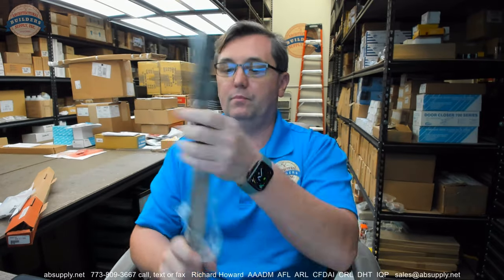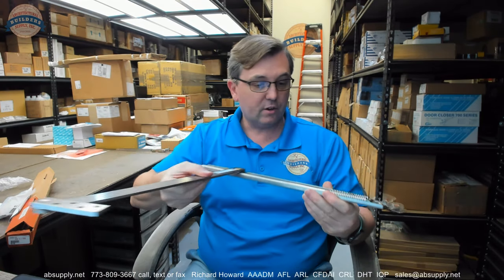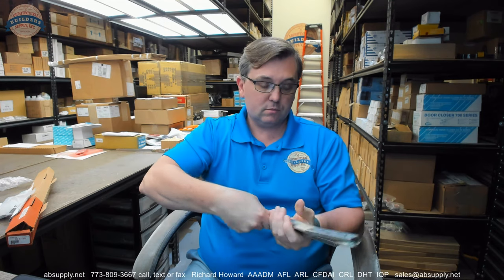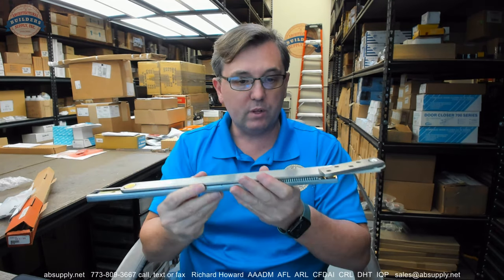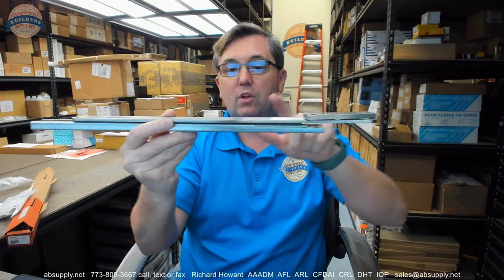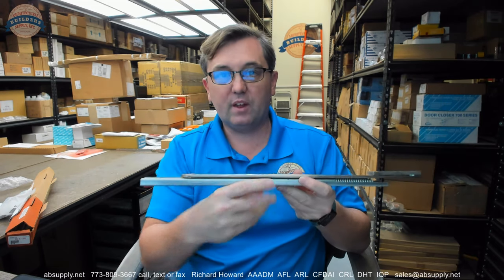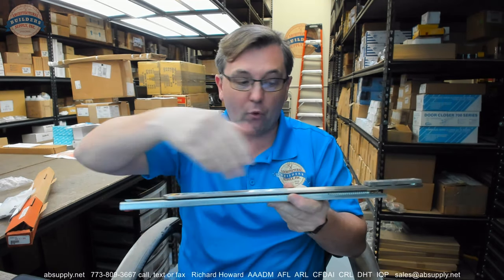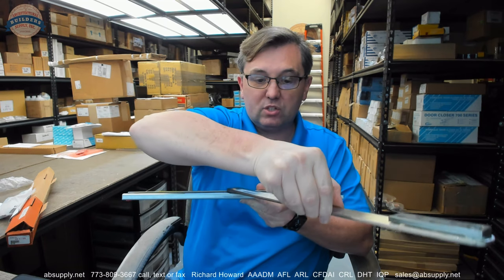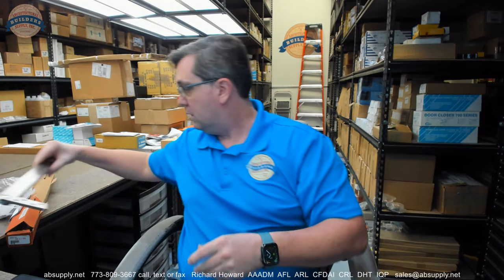A real simple piece of equipment — nothing to be scared of at all. This is what it's going to look like when you mount it to the door. You're going to have your plate and bracket that goes to the header, your arm, and then your track that will mortise to the top of the door. The notch in the face of the door is for this track to be able to move out as the door opens.